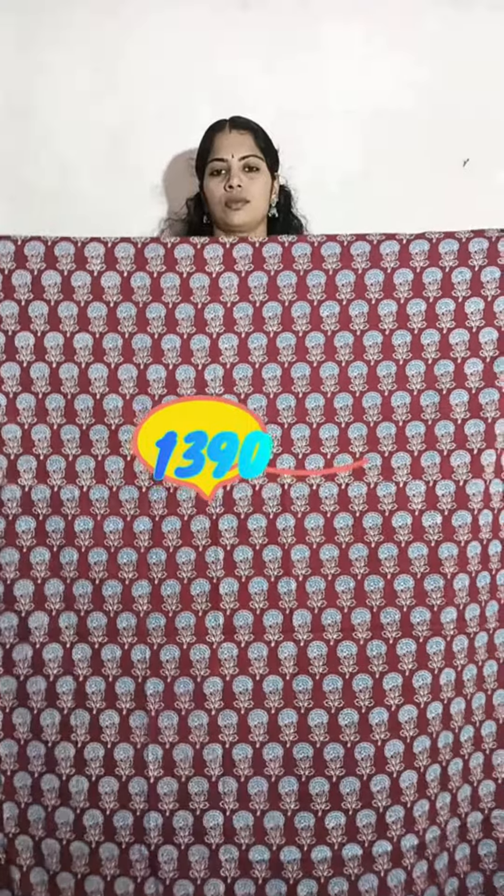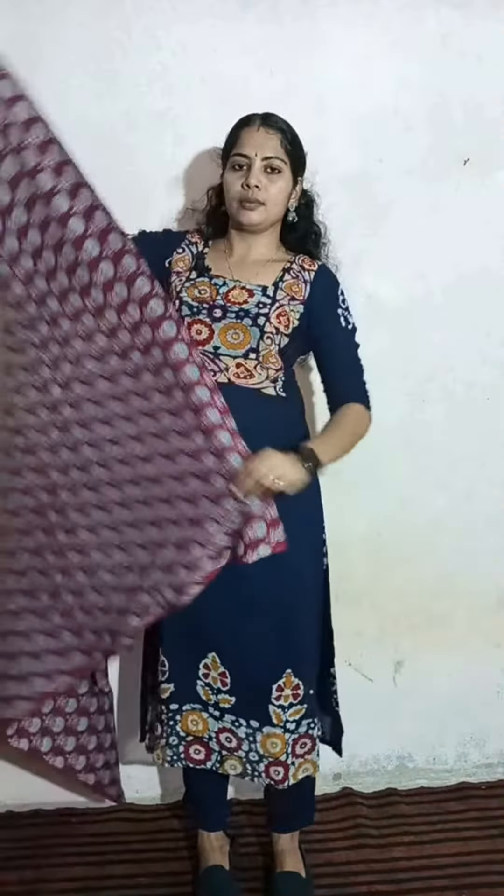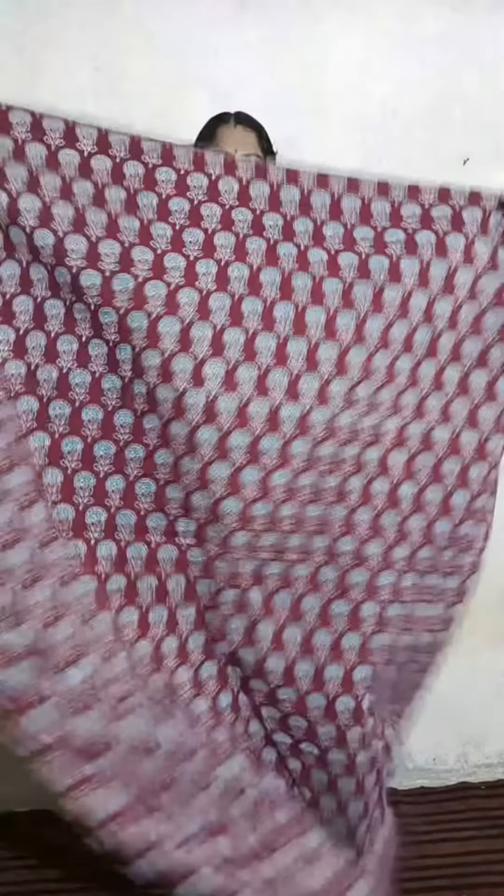The bottom is plain. The blue and maroon combination is the bottom. The price is 10 to 10. The second set is the black combination.